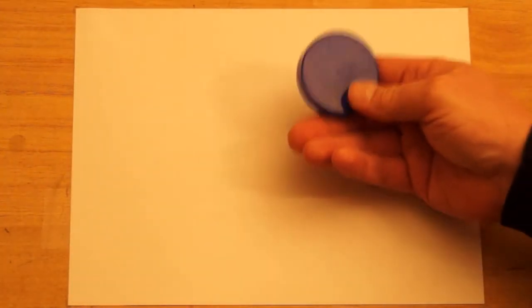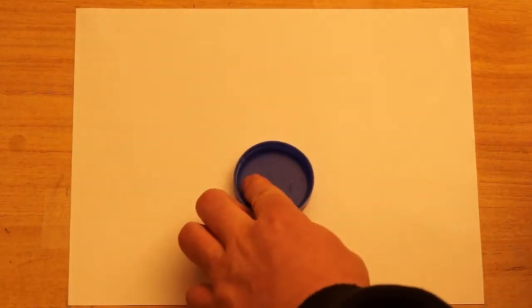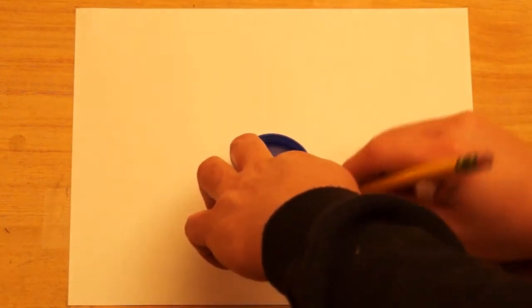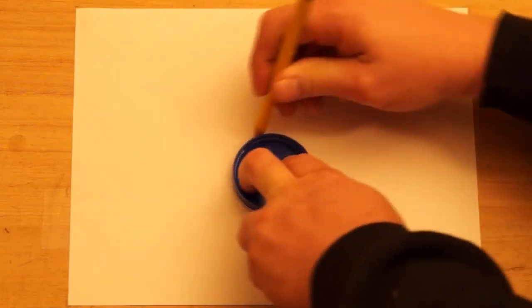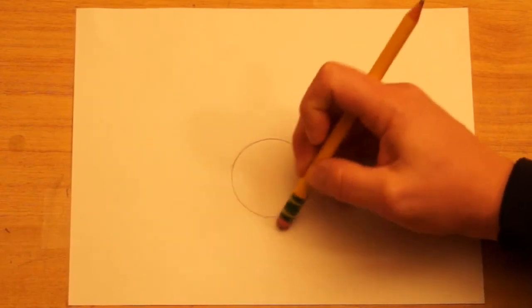Today I'm going to show you how to draw a mantel clock — one that would sit above a fireplace, on the shelf above a fireplace. I have my paper turned horizontal and I'm just using a regular pencil. I'm going to start with a circle. I found a lid off a container that's a little over two inches, and I'm going to use that to draw the center part of the clock. It's okay when you're doing shapes like circles to start with a pattern.